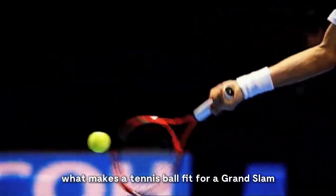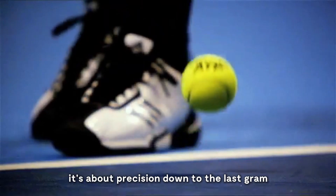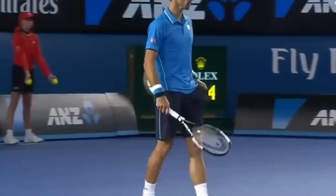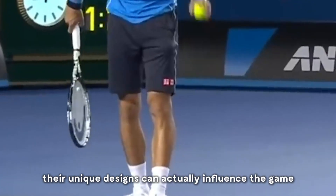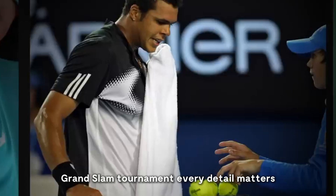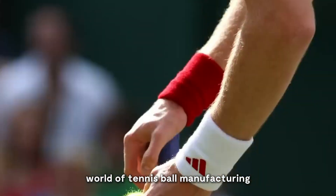Ever wondered what makes a tennis ball fit for a Grand Slam? It's not just about the bounce — it's about precision, down to the last gram. Every ball follows a meticulous 24-step process, ensuring it meets strict tournament standards. But did you know that Wimbledon and US Open balls aren't the same? Their unique designs can actually influence the game. And with over 54,000 balls used in a single Grand Slam tournament, every detail matters. Let's dive into the fascinating world of tennis ball manufacturing.